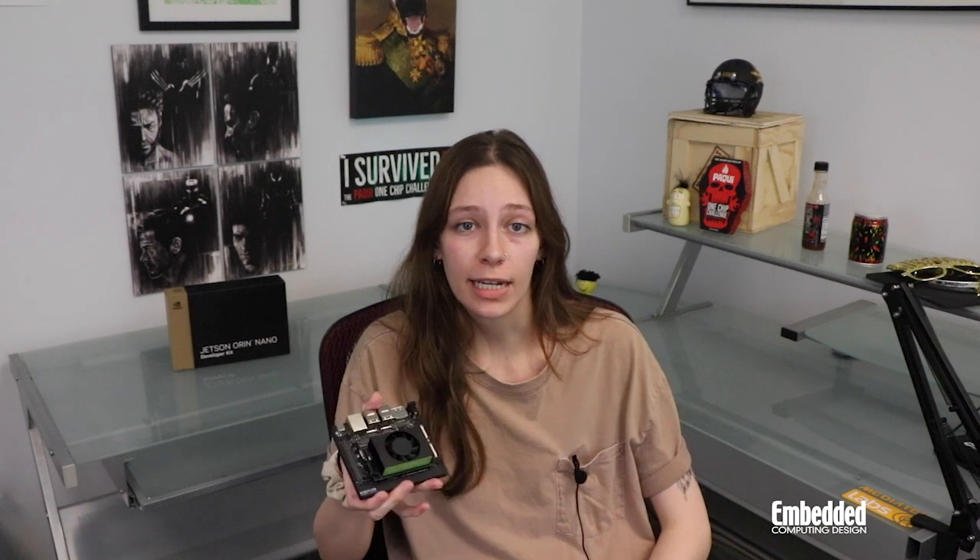Even if you're not an AI expert, this entry-level kit could be a great tool to help you get started with AI application development. You can get your own NVIDIA Jetson Orin Nano Developer Kit from NVIDIA's website for $499. Of course, you can also enter this week's raffle, linked on-screen now and in the description below, for a chance to win this kit here for free.